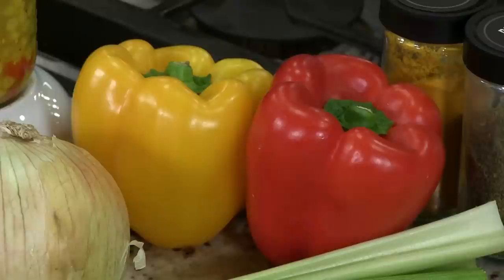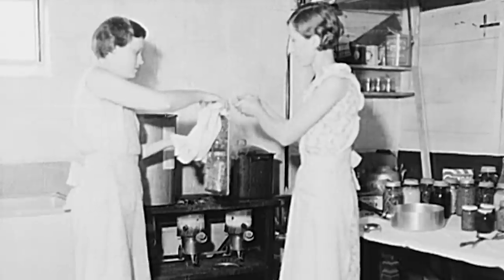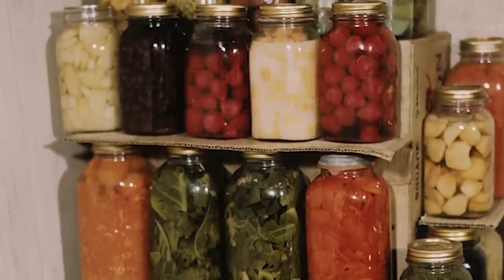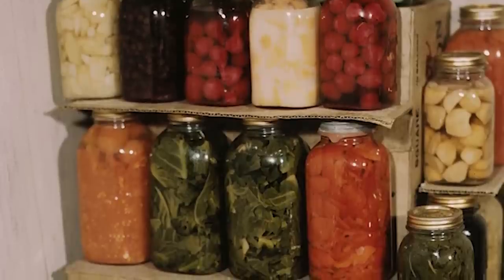What happens when you have all that bounty and it's going to spoil? Canning began as a necessity. Think about folks right around the depression who had very little. Any little bit of vegetables, corn, carrots — whatever they had right before it would spoil, they would take that and put it in a vinegar, sugar and salt solution. We're spoiled nowadays. Back then, if they had anything left over, a lot of times they would cut that up and make a relish out of it.